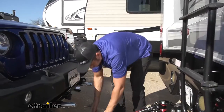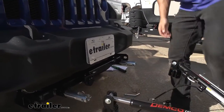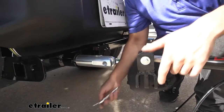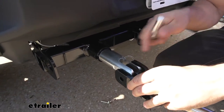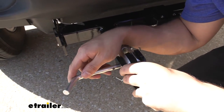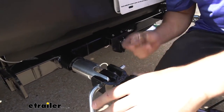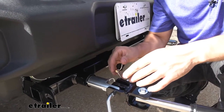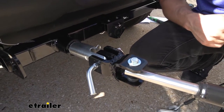We're going to take our arms, lift them both up, then go ahead and align them with the tabs on our base plate kit. We'll take one of our pins, making sure the bent end is facing outward, line up our holes, and insert it. Then we'll take our linchpin, making sure the angled portion is facing in towards the Jeep, and lock that in place. We'll go ahead and do the same thing on the other side.